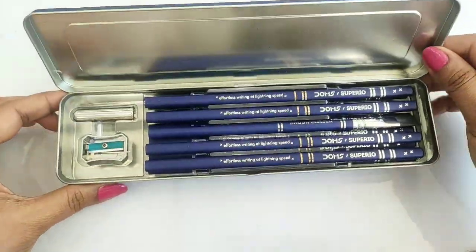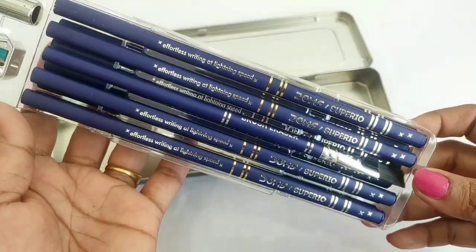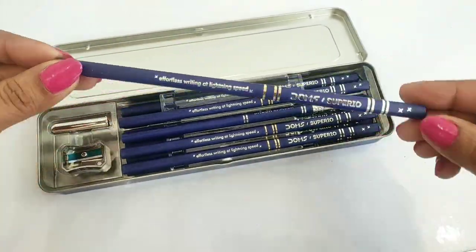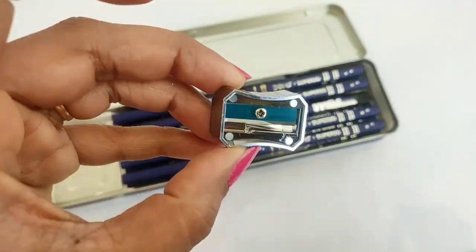You can see that this pencil box is very simple and sober, and you get 10 wooden graphite lead pencils which look very classy. All these pencils are matte blue color with a silver color combination. All these pencils are in a triangle shape.